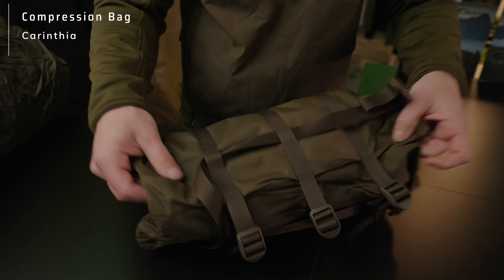You will always find the usage of the compression bag on our labels. But of course we sell also unisize. Now I would like to show you how our Tropen fits into that particular compression bag. So let's check it out.